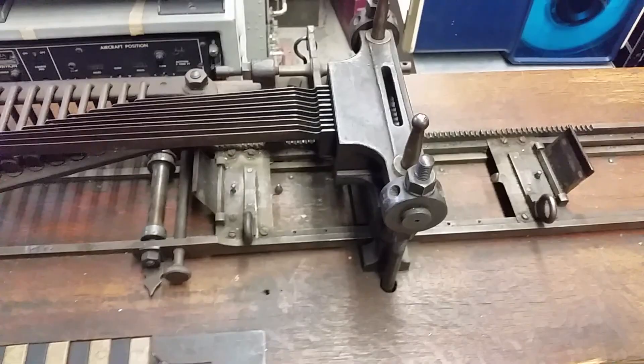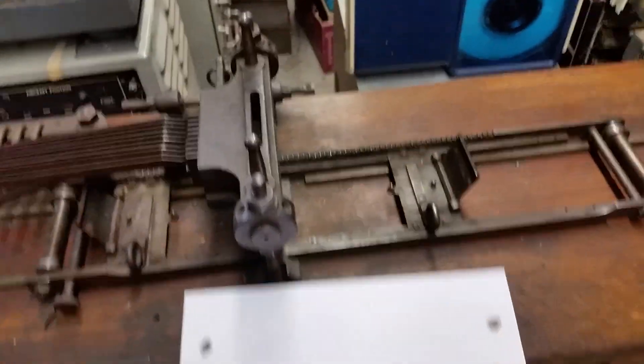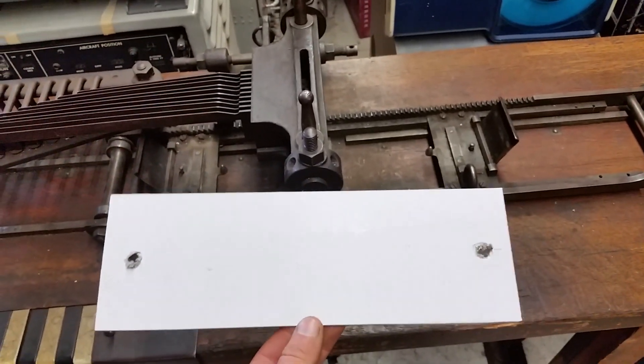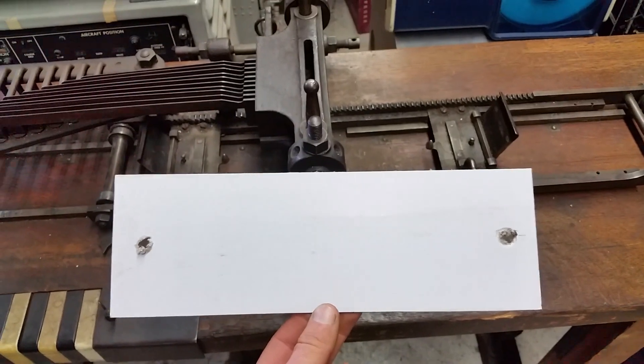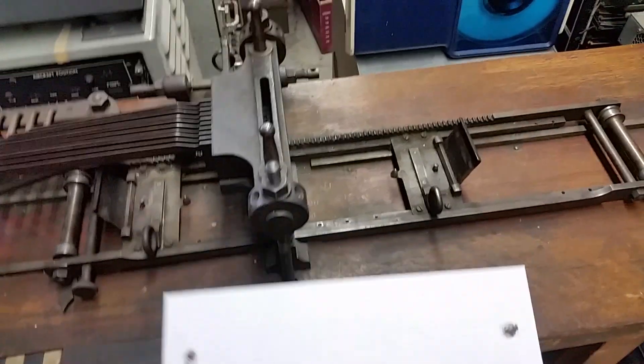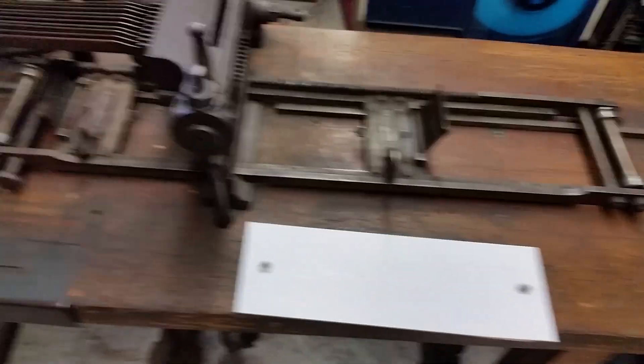So I had to make a punch card for this thing. These were generally made of card stock, but I didn't have any card stock that was 4x12, so I used some very thin corrugated cardboard — it seems to work. There are some really crummy holes, but I'll show you how this all works.